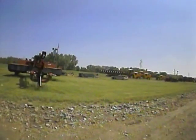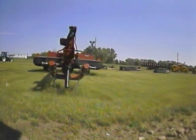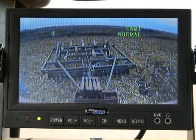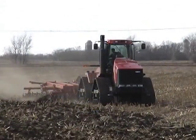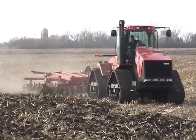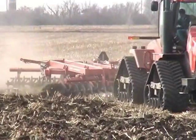The wireless cab cam can be used in assisting the tractor operator in attaching implements as well as watching the implements in use. By using the wireless cab cam, you can alleviate the need to turn around, reducing fatigue from continually straining your neck.